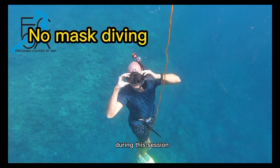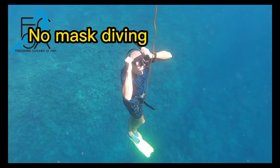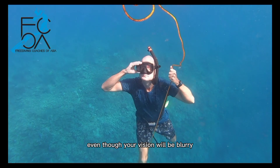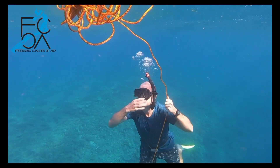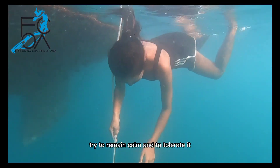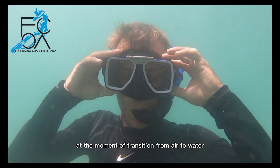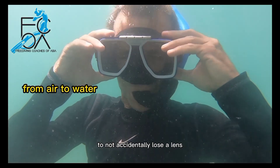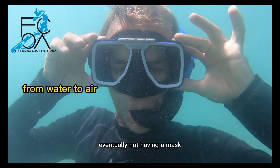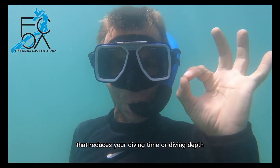No mask diving. During this session, we will also do a few dives without a mask — this is so you don't grow dependent on it. We don't need the mask to dive. Even though your vision will be blurry, you can still see enough to move around. It's possible that some water enters your sinuses — try to remain calm and tolerate it. If you have contact lenses, close your eyes at the moment of transition from air to water or water to air to avoid losing a lens. Eventually, not having a mask should not be a factor that reduces your diving time or depth.